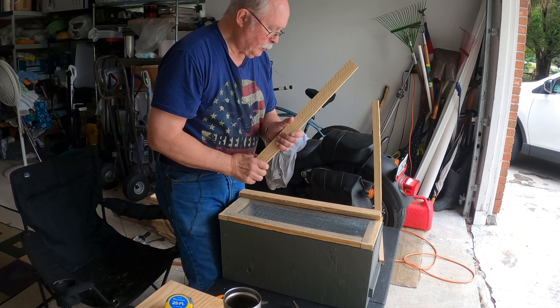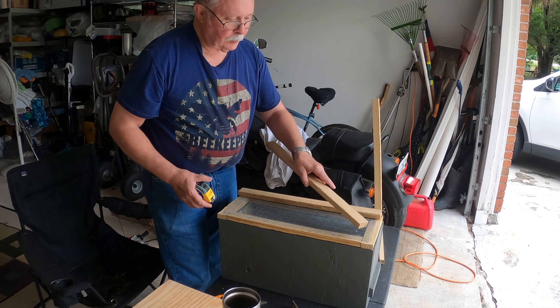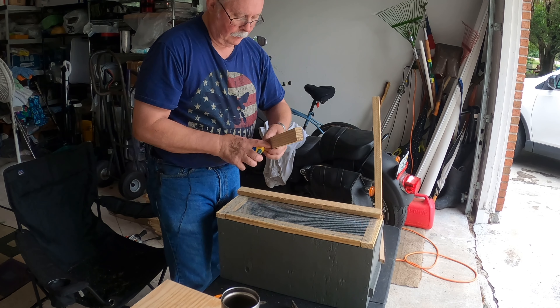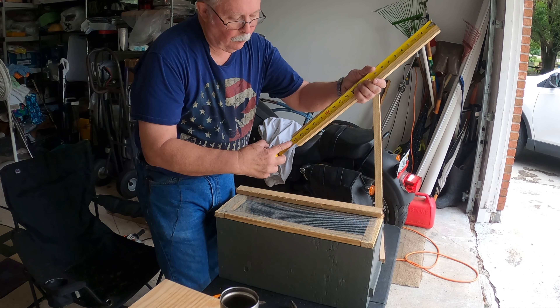I've cut two more pieces off my furring strip, and these are different. Instead of having the shorter ones, these are a little bit longer — these pieces here are going to be 21 inches long.